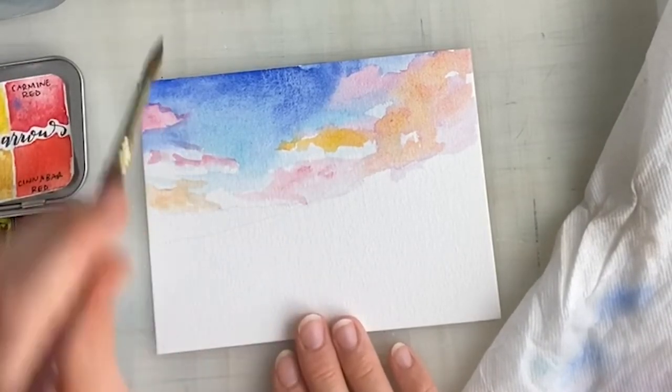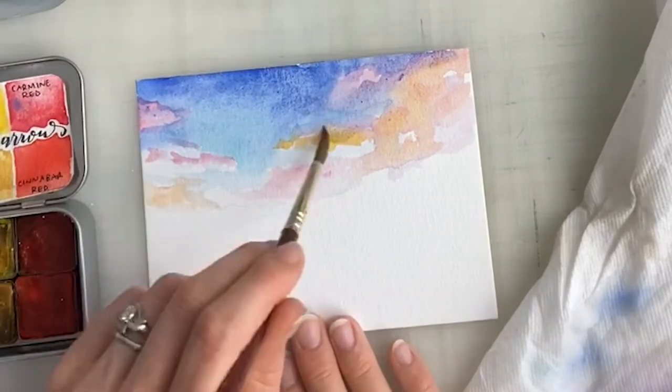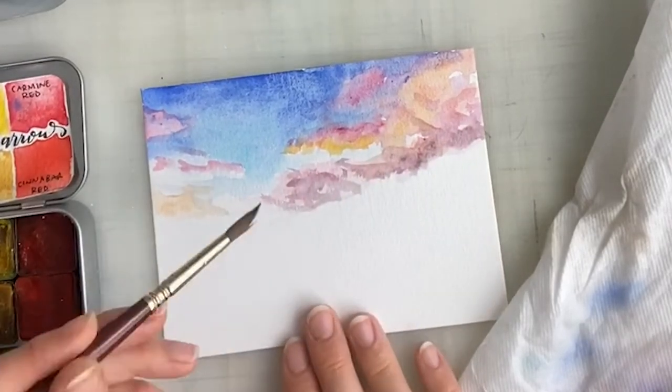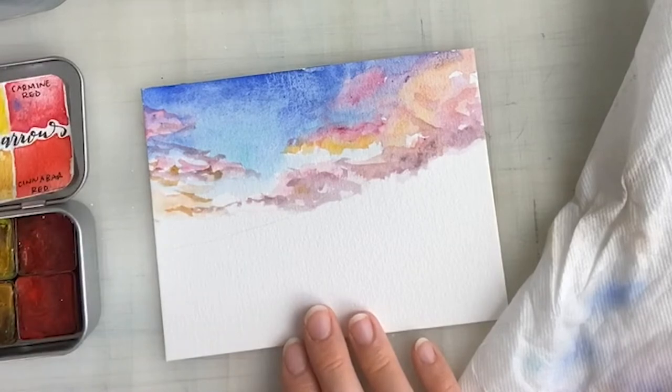So as you can see, I mostly did a wet-on-wet style for the sky and I kind of sporadically went around, starting at the blue of the sky, then adding in magenta and cadmium red light, orange and pink streaks, and blended them with a little bit of water.